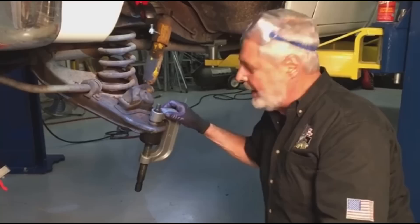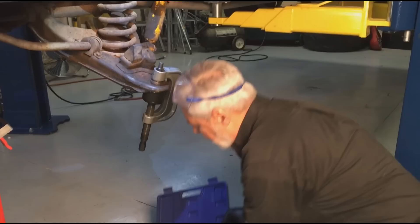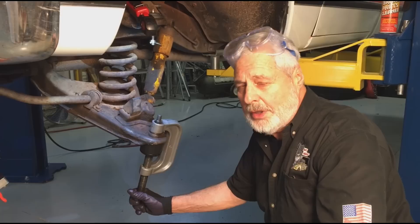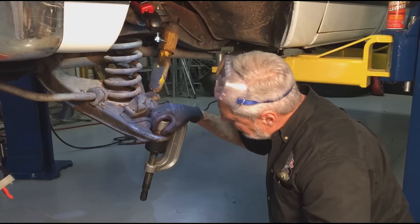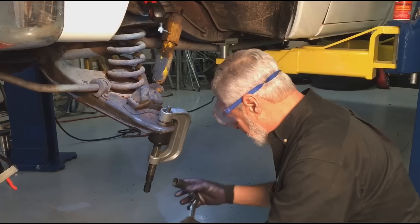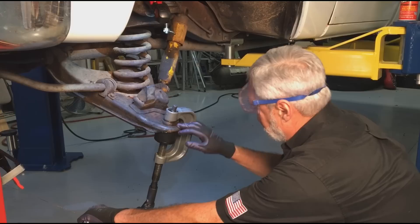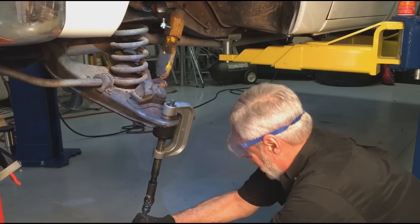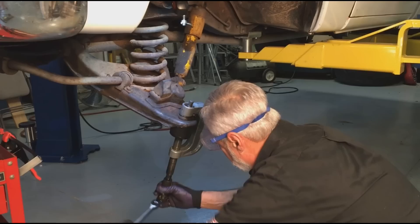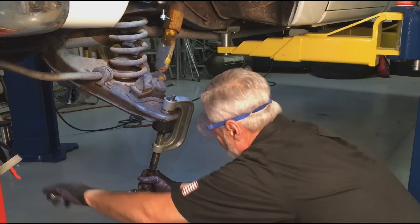Now we're getting ready to take out our lower ball joint. This is a ball joint press — it's not a real expensive one, you can get a whole kit. Here's the secret: the threads for the big drive screw, lubricate those good with a good extreme pressure lube so they won't gall. You get different adapters — you've got to have a receiver for the joint to go into. Put your goggles on. Crank on it; let the frame stay up against the control arm. When you get it really tight under tension like that, take your hammer and pop the ball joint. That means you move the joint a little bit. Do that a couple of times, and this joint will press right out.